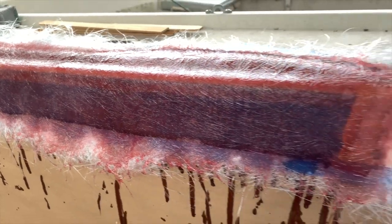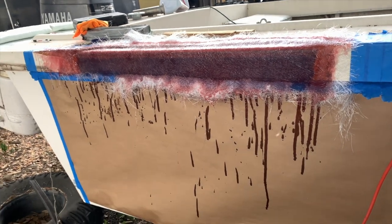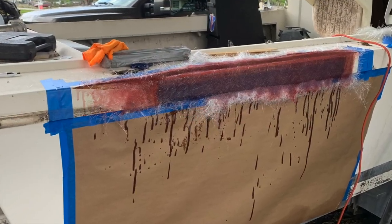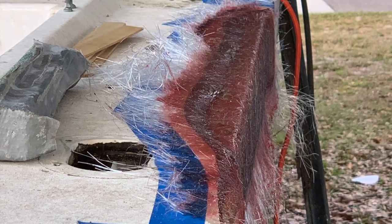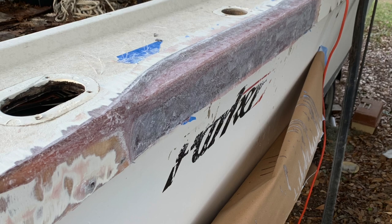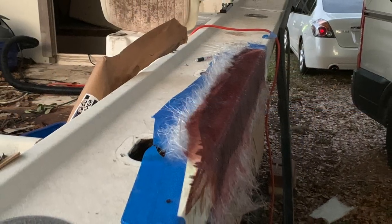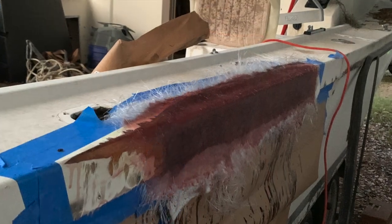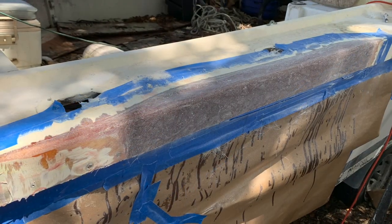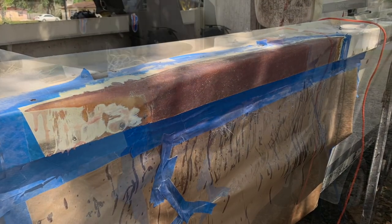Here's our first layer of glass, came up real nice. I knew we were going to have to do several layers. Layer one, layer two, layer three — then we start to grind it down and clean it up with three layers so far. Then we start again: layer four, layer five, layer six, sand back down again, check to see how much more we need to build up.